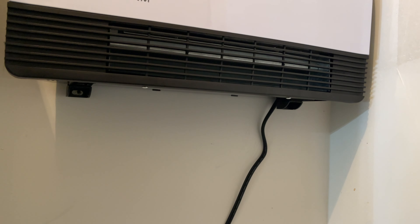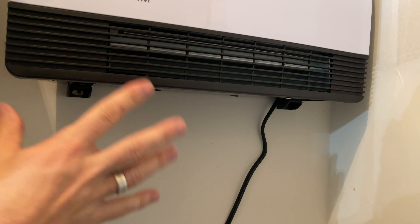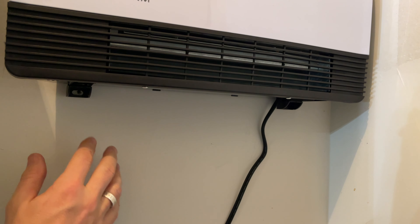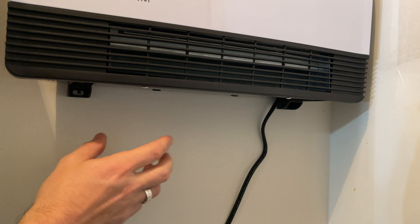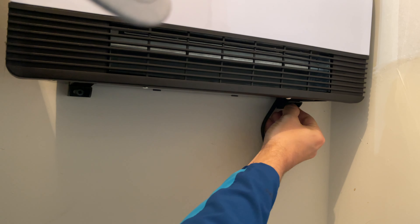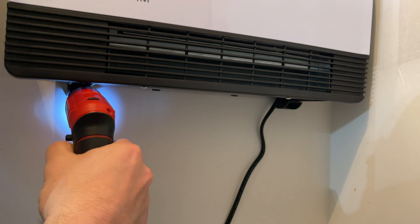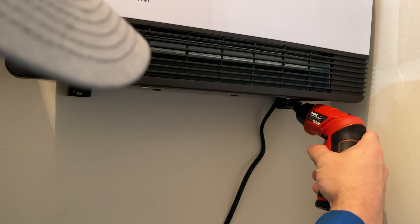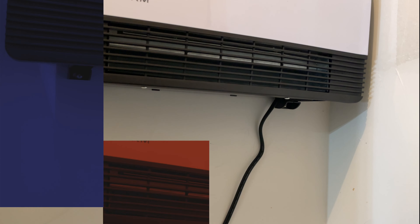This typically comes with a template to hang it really easily, but the one I bought was an Amazon return and it didn't have the template, so I'm just kind of winging it to put in the drywall anchors. There we go — it's fully mounted and we're ready to turn it on and give it a try.